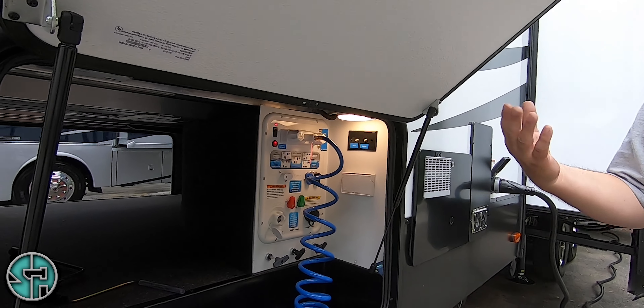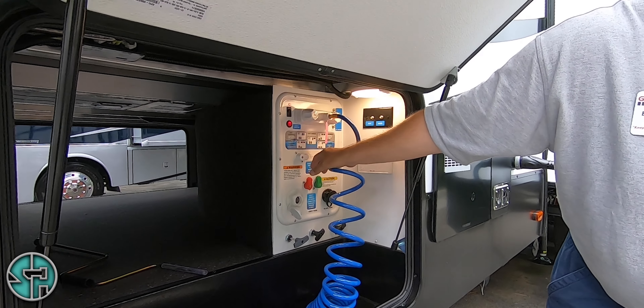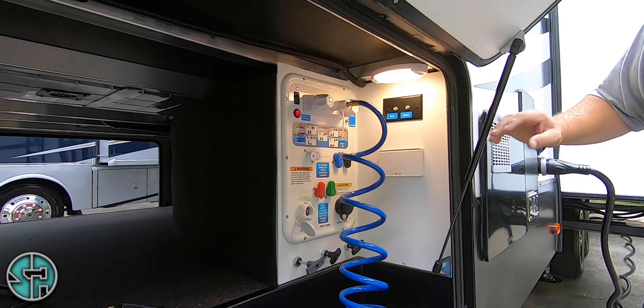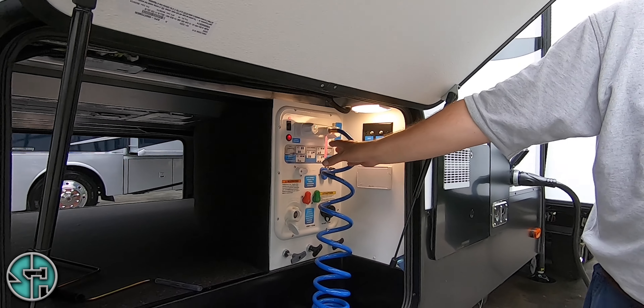If you want to use the water at the campground hooked up at the spigot with city water, maneuver them to the city water position and then you've got water coming through. And same thing for winterize and sanitize — when you winterize, it automatically bypasses your hot water heater. You don't have to look for a bypass switch anywhere — you can do it all right here.